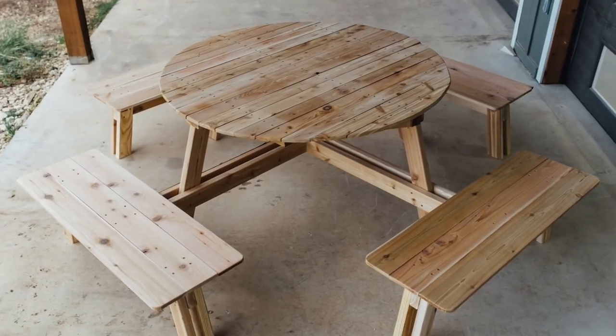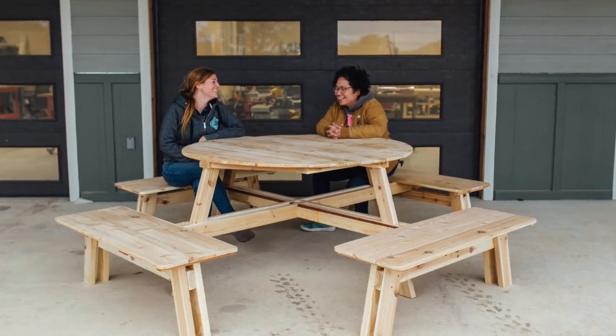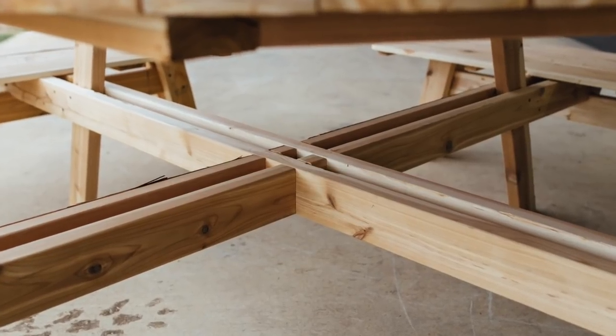It is finally cooling down enough here in Texas for it to be nice and enjoyable to sit and eat outside again. So this week I made this picnic table which seats eight people and has a hole in the center for optional shade. Let me show you how I did it.